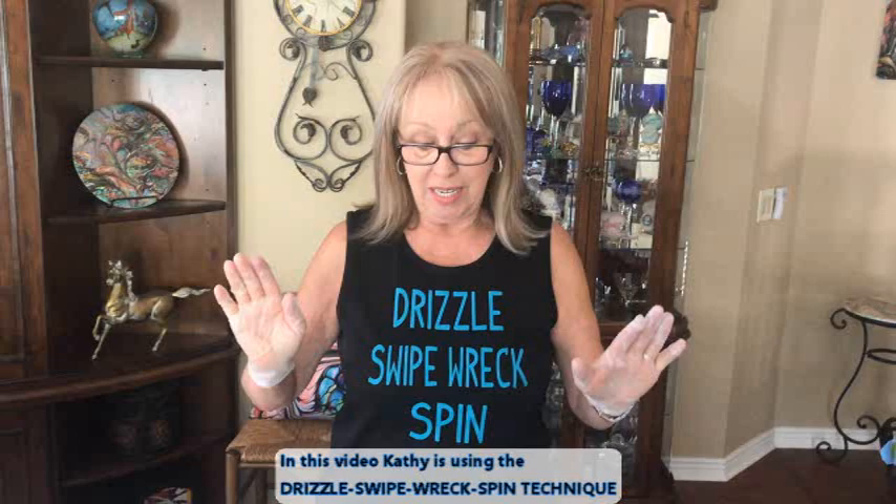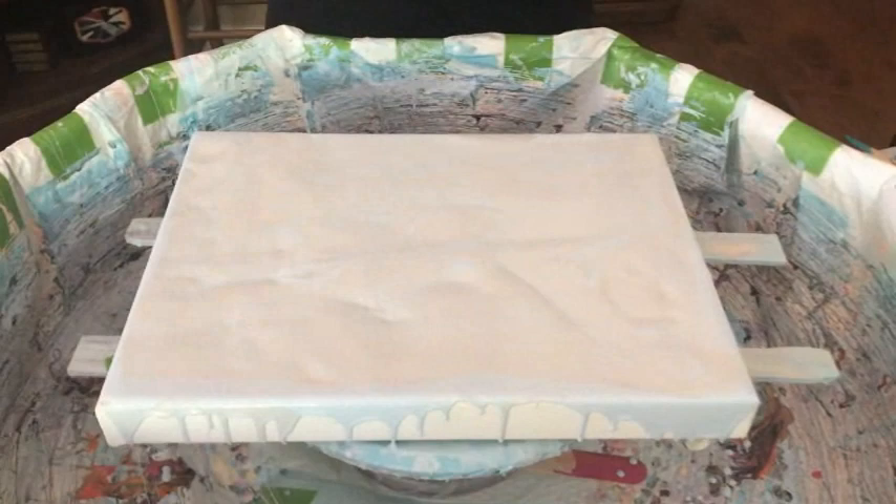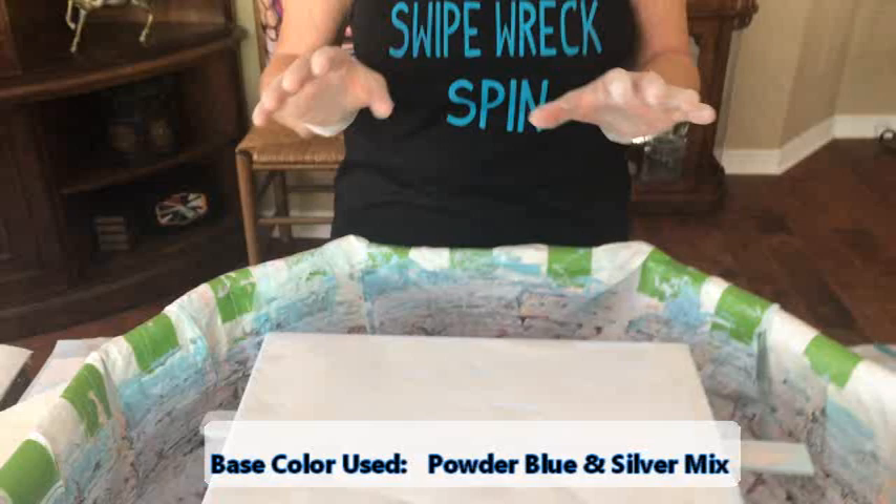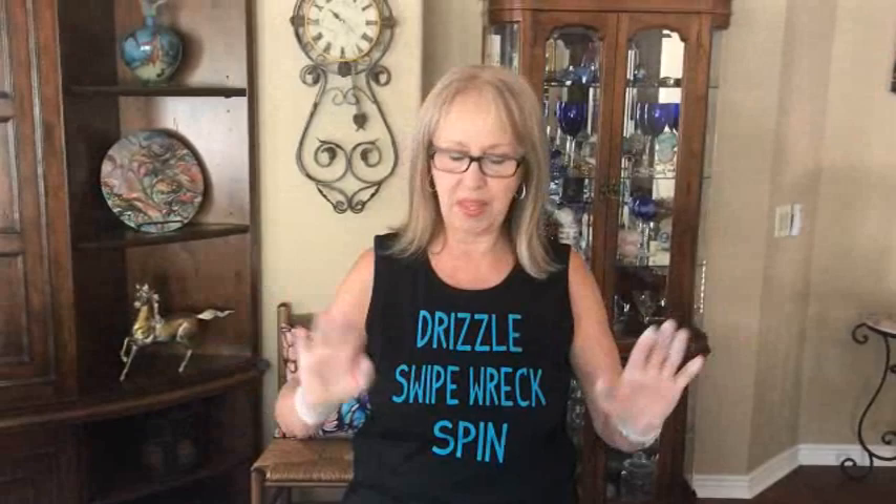I have my base paint down, which is Color Place from Walmart. There's no silicone, there's no glue, there's no water in it — it's straight out of the can. To get these colors, which are a powder blue and a silver gray, I took my Golden fluid acrylics and just mixed a little bit of that into my white Color Place house paint. That's it. There's nothing else in there.